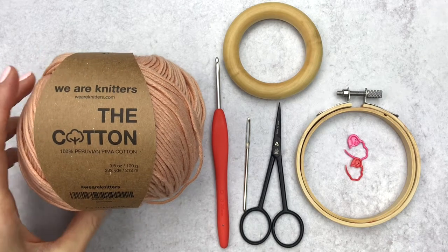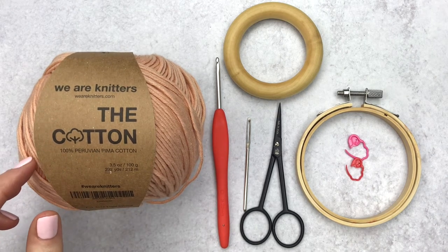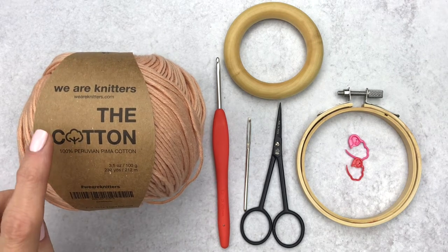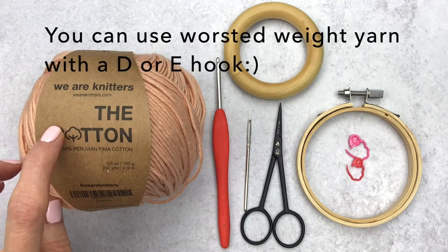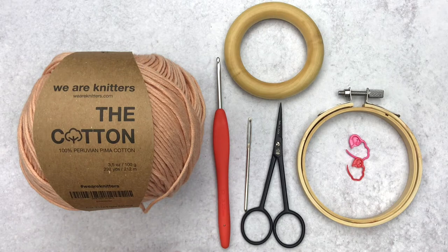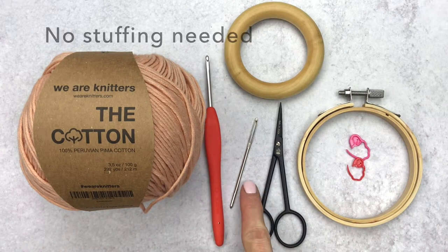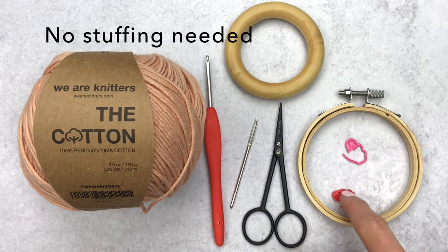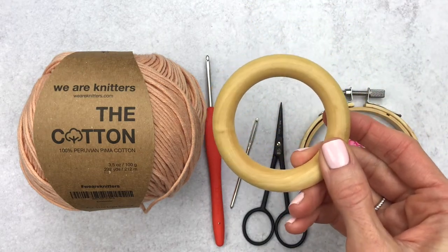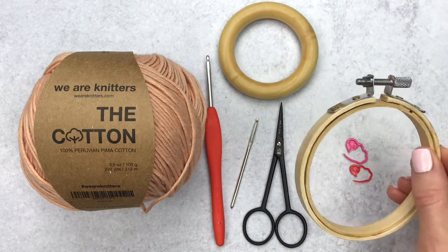For this pattern I used a cotton DK yarn — this one is by We Are Knitters and it's called The Cotton. If you're making a teether I would recommend a cotton yarn or even better an organic cotton that washes easily. If you're making a decoration feel free to use what you have on hand; you can also use worsted weight yarn. We'll also be using a D 3.25 millimeter hook, a yarn needle, some scissors, stitch markers, and if you are making the teether, this is a three-inch organic finished wooden teether. If you're making a decoration, this is a three and a half inch embroidery hoop.